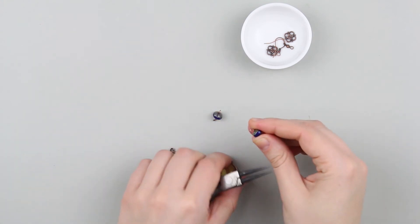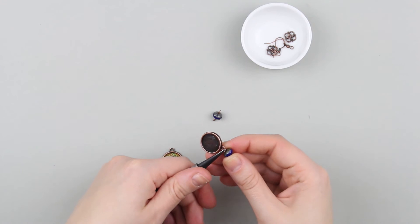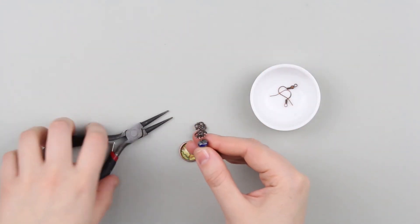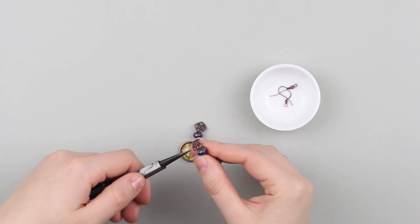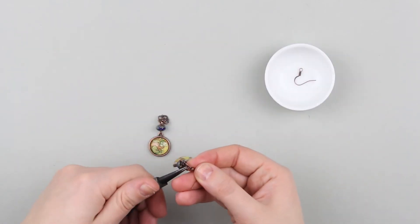Open the loops and put on the earrings. Attach the charms in the same way, then attach the hook clasps.